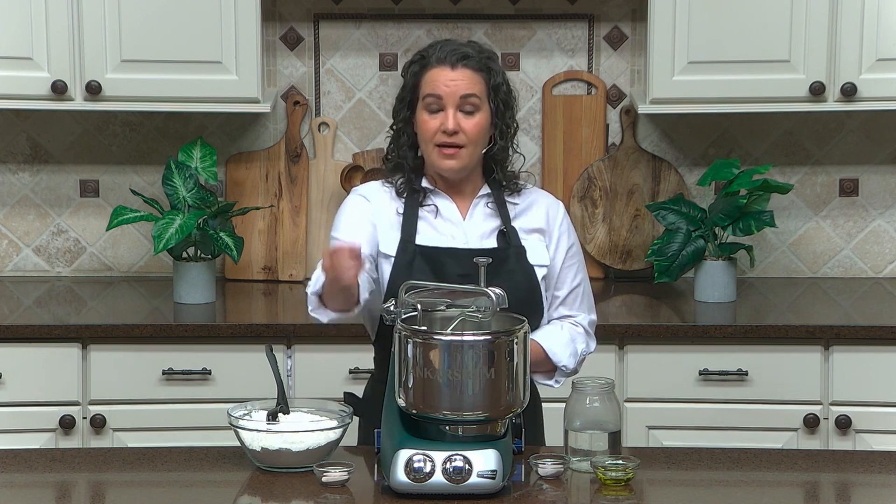A quick reminder on the knobs for the Ankarsrum: the knob on the left is your on/off timer knob, and the knob on the right is your speed control knob. A single click of the on/off knob is continuous on — the machine will stay on until you turn it off. If you continue turning the on/off knob, you'll engage the up to 12-minute timer. This is perfect for once you have all your ingredients in and you're ready to start kneading — you can set the timer and walk away. If you need to turn the machine off before the timer runs out, you will not harm the machine by forcing it to the off position.